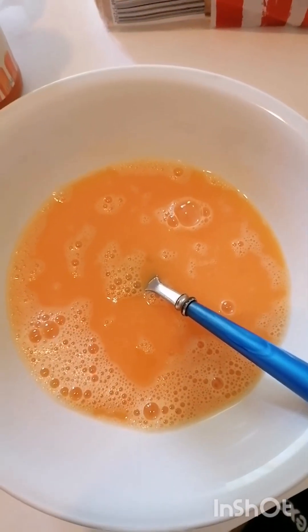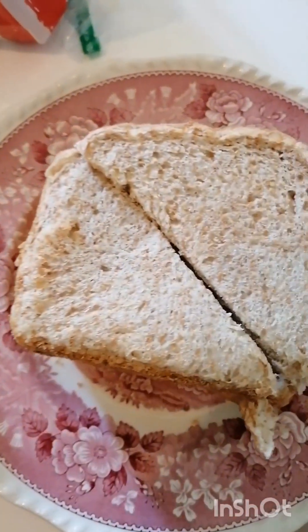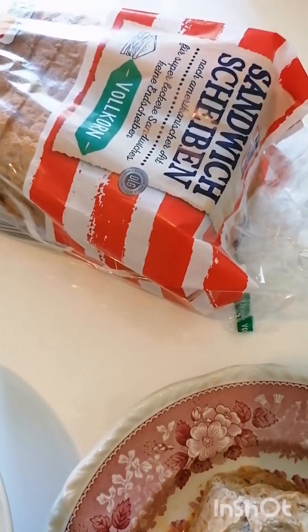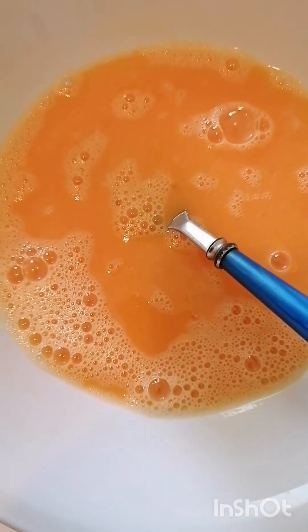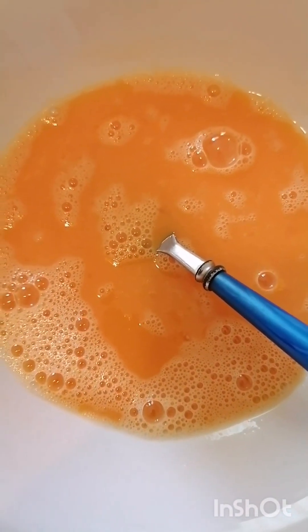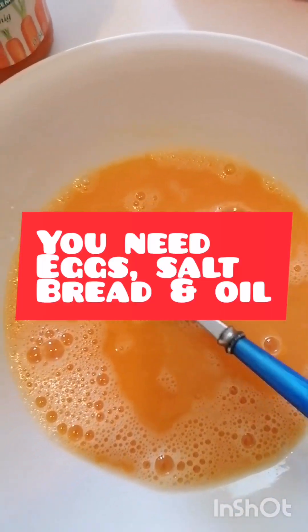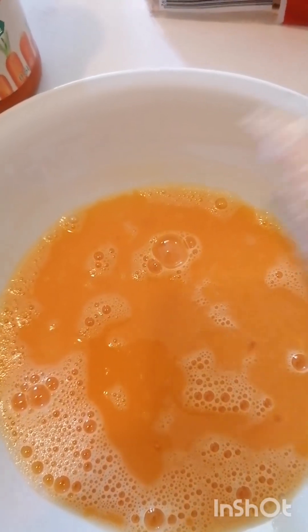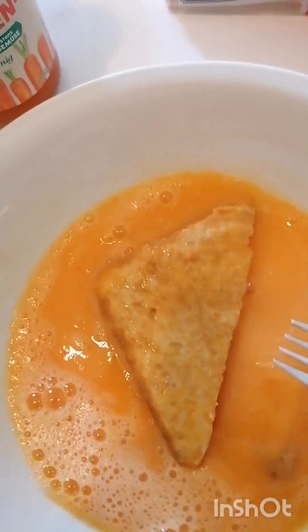This morning I just want to make a little bit of easy breakfast, that's what I'm showing you guys. You can see I have the toasted bread here and a couple of eggs which I have added a little bit of salt. That's what I will be doing this morning — it's easy.